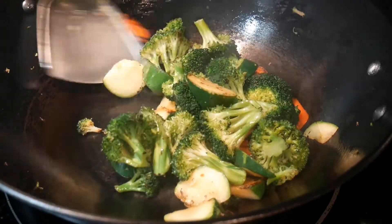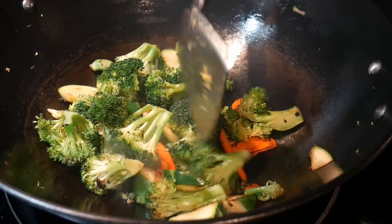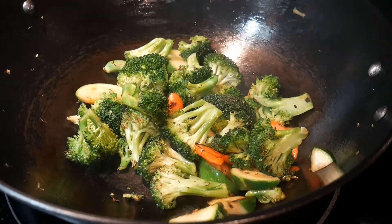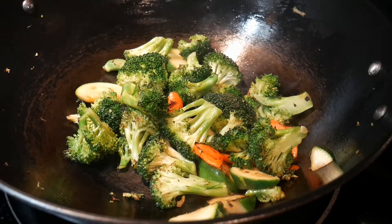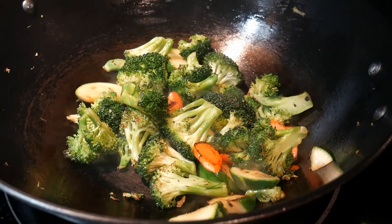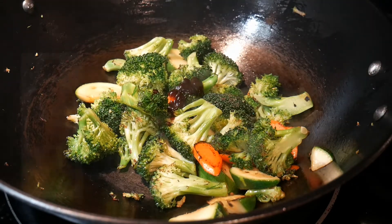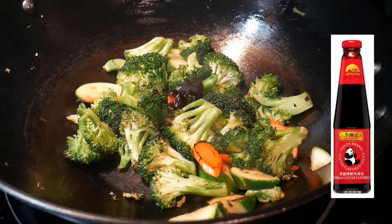By now, the vegetable looks almost done. I want to make sure that the stems of the broccoli are soft enough — to be sure, you can do a quick taste test. I'm going to season the vegetable with a light teriyaki sauce, which I'm going to make using a combination of hoisin sauce and oyster sauce.